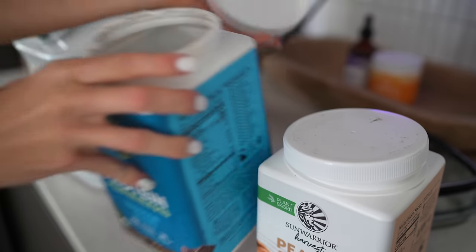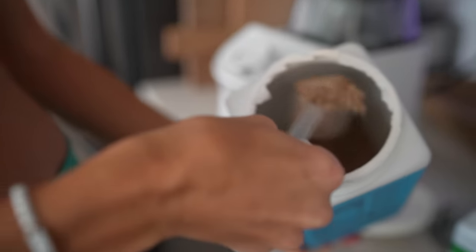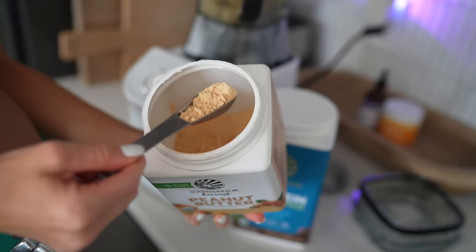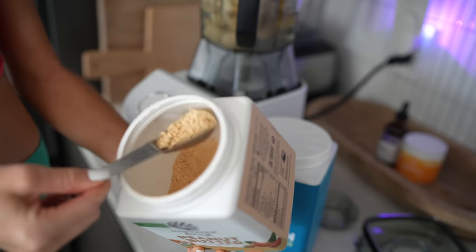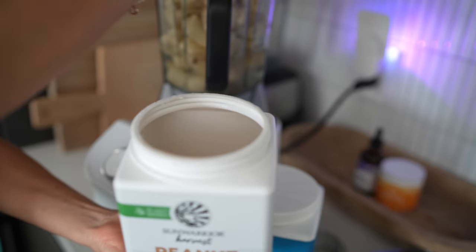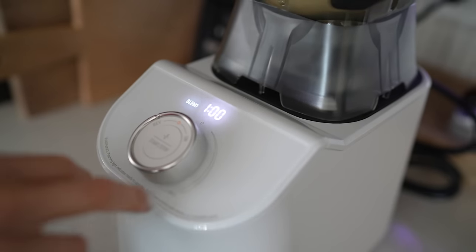I'm going to be adding one and a half scoops of the protein and greens chocolate flavor from Sun Warrior. You can always get 20% off Sun Warrior. This is the peanut butter powder — low in fat, high in protein, tastes amazing. I'm going to do three tablespoons of this. I'm going to put it on ice crush since we've got lots of frozen stuff in here.